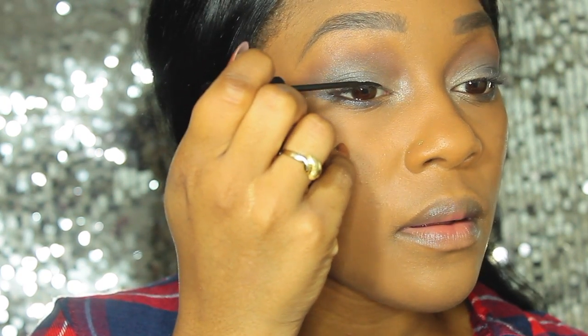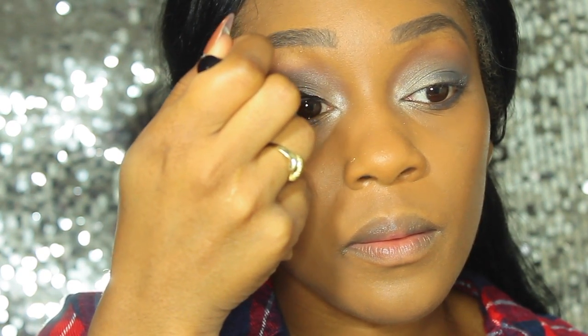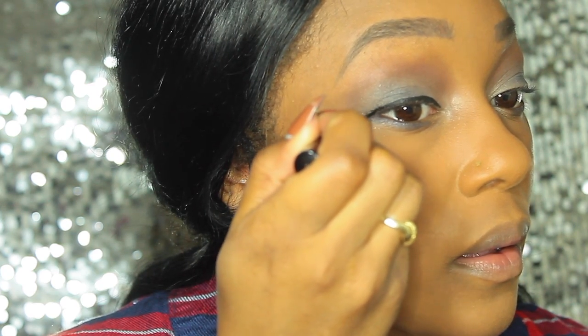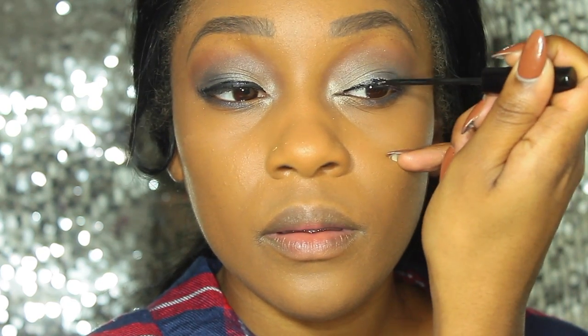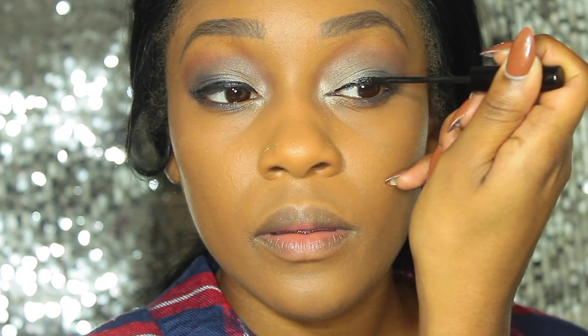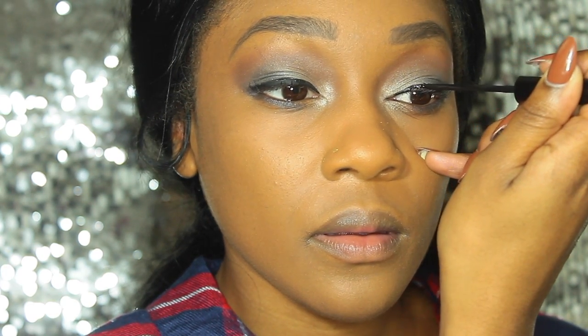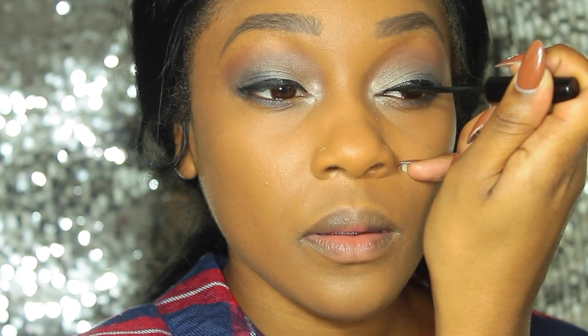Once everything is blended in seamlessly, I'm grabbing my NYC liquid liner to create a black line. I'm not winging it out this time — just doing a standard eyeliner look. I'm taking my time doing it thinner in the inner portion of the eye and making it a little thicker as I go out toward the outer portion.